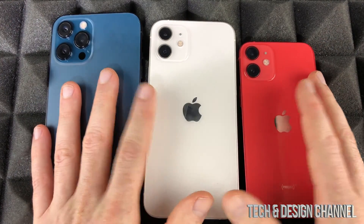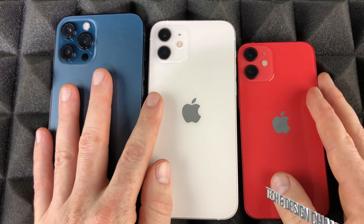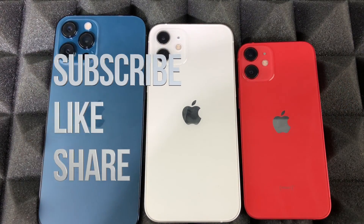Hopefully this video helped you out. If you have any questions or comments, write them down below. Don't forget to subscribe and rate — thank you.